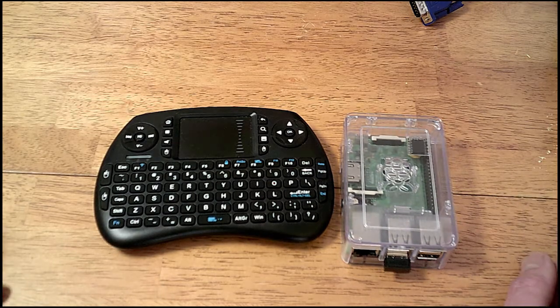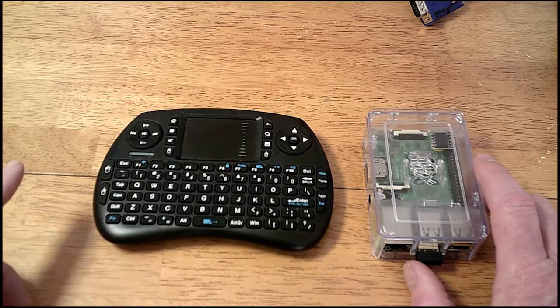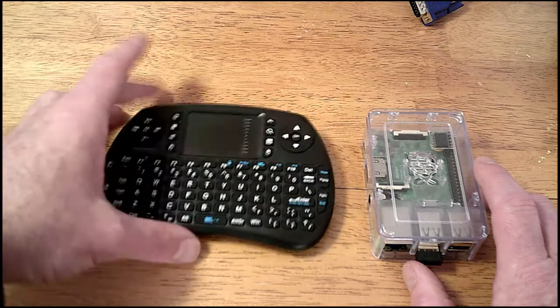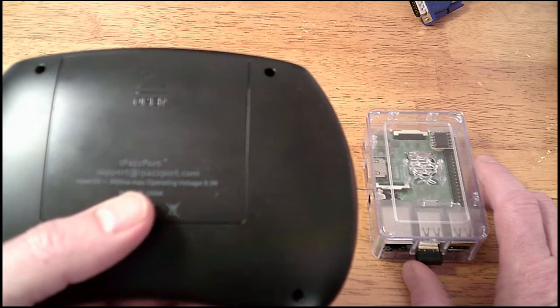I needed a keyboard, so I've been using a USB one, but I got quite tired of that because of the cord. So I bought this one so I can sit in the chair and work a little bit farther away. It's an iPazzPort — the website is iPazzPort.com.